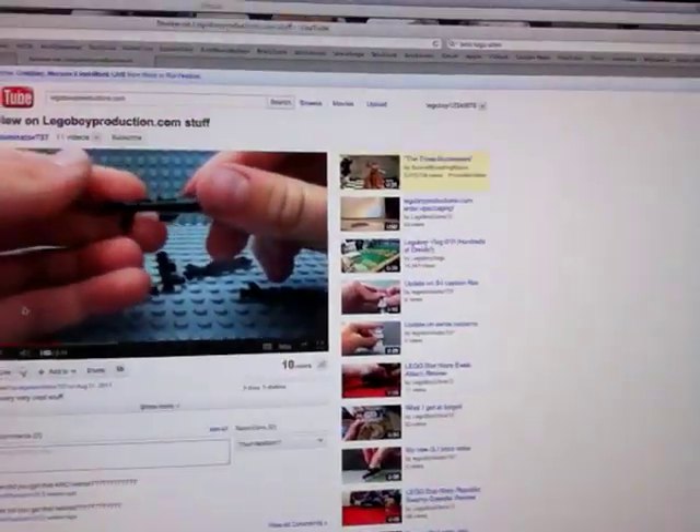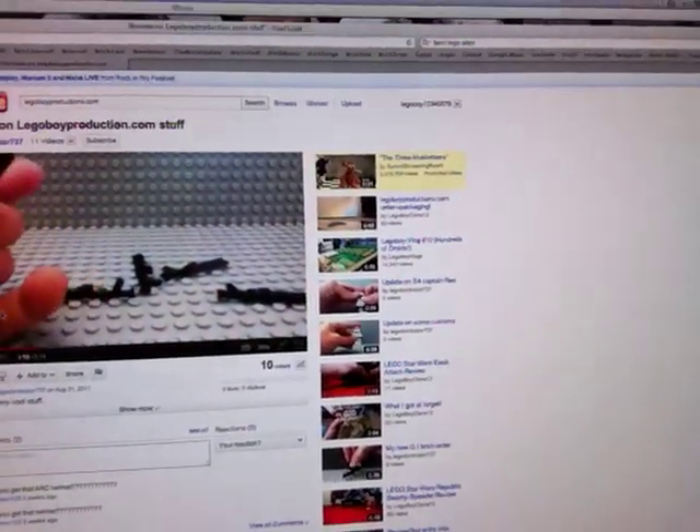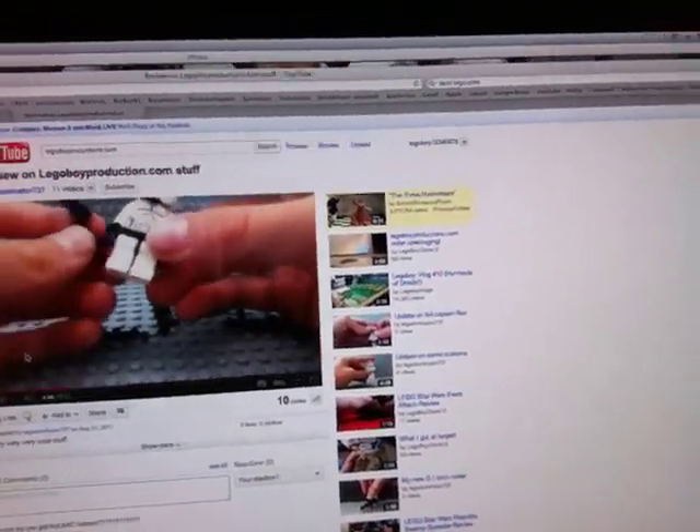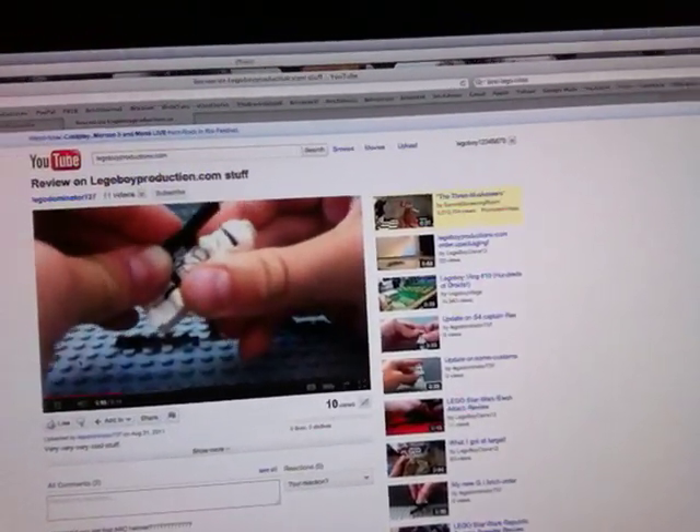Hey guys, it's me David with another vlog. Right now I'm actually watching a review of some of my products. So let's take a look — I'm going to go back and reload. You can take my art super that I'm working on and just put it on him. Let's see who made this video — it's by LegoDominator737. So thanks, dude, for making a review of some of my stuff.